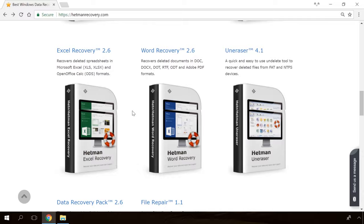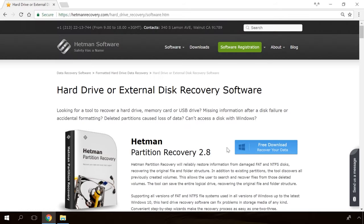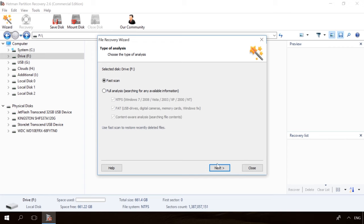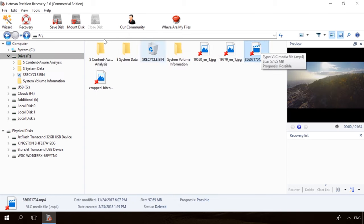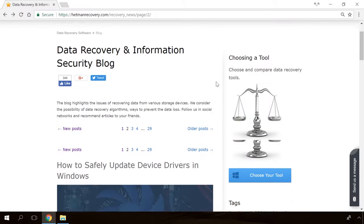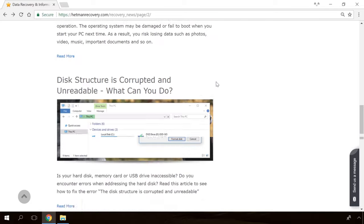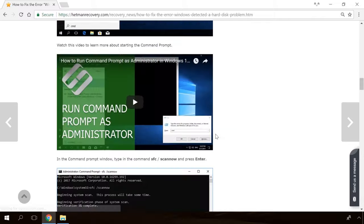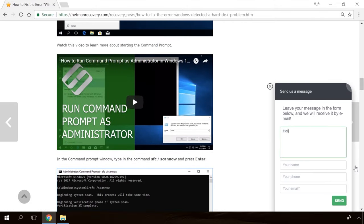If you need to recover deleted data, view or restore removed browsing history, Hetman Software products will help you. Follow the link in the description, download the necessary program for free, install it and analyze the disk. The utility will show you the data you can recover, so you will be able to view it or get it back. In our channel and blog you will find solutions to any problem, from installing an operating system or configuring it to fixing possible bugs and errors or optimizing mobile gadgets. Our specialists will answer any questions you ask in your comments under the videos or articles.